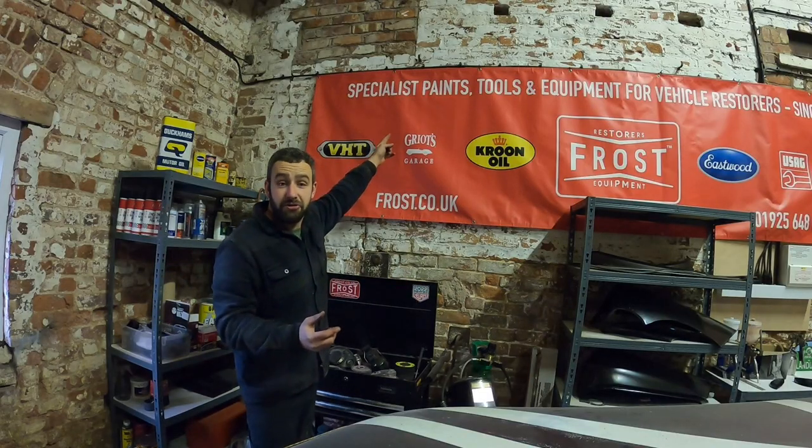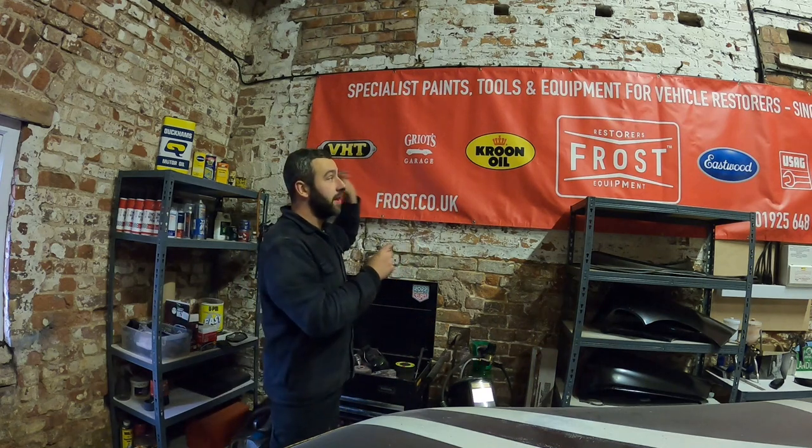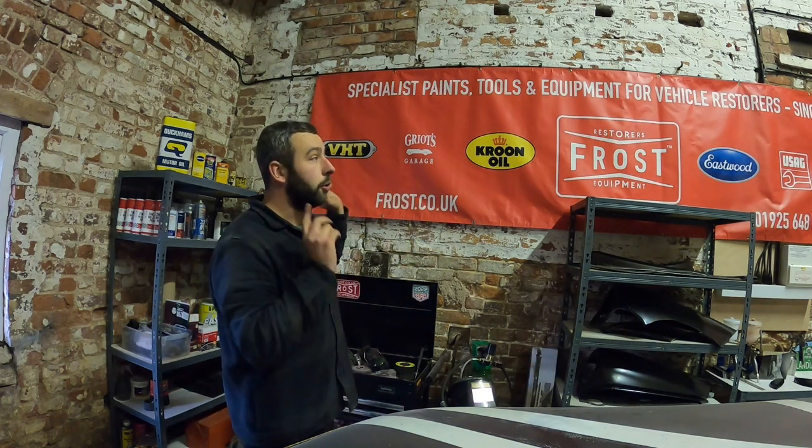While we're on that subject, Frost Restoration are also a sponsor of this channel. Please go check them out — there's a discount code in the description below. They'll sort you out with all your tools and consumables for your workshop.